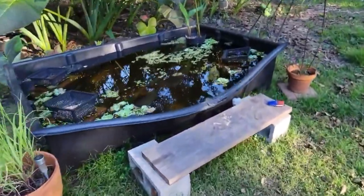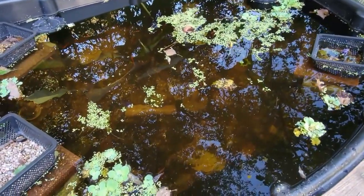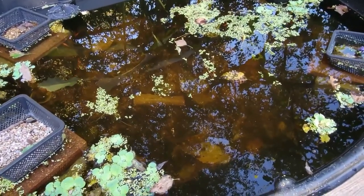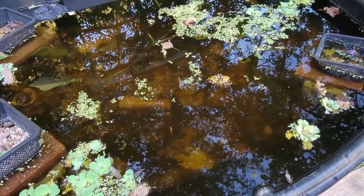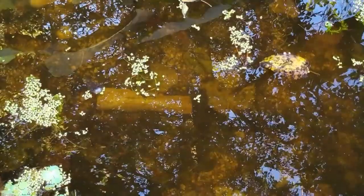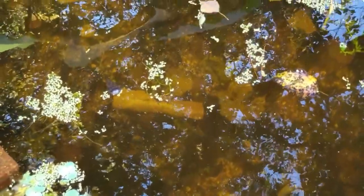The pond we put in is still doing well, still clear, still see the fish swimming around in there, although they hide when they see me coming. I need to get some of the leaves out that have fallen from the tree above it.